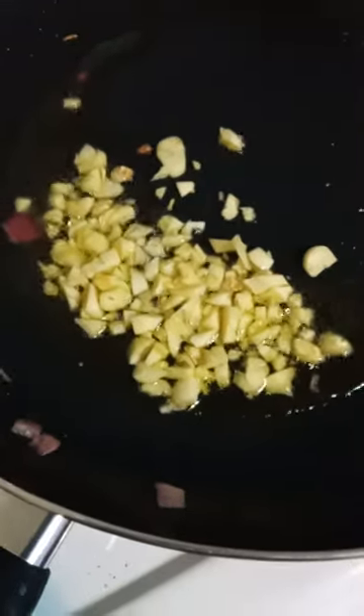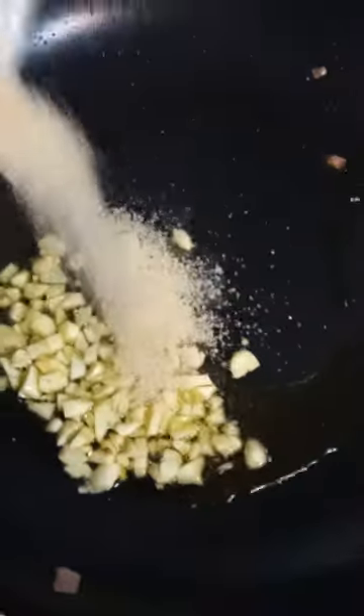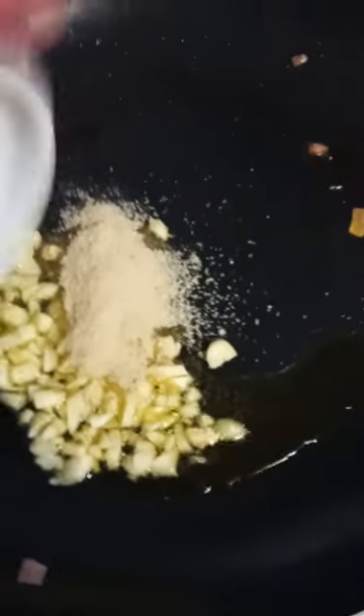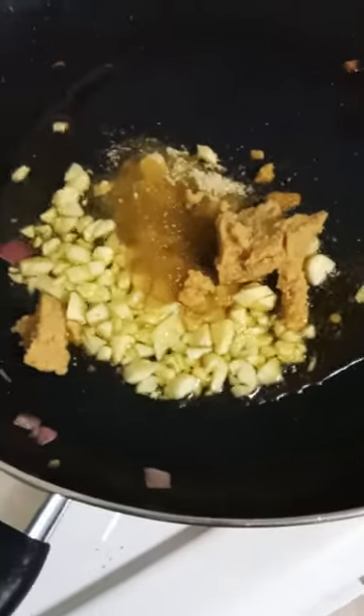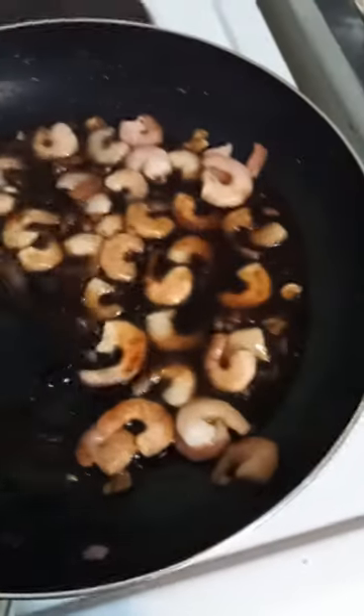Start with extra virgin olive oil, seven cloves of garlic chopped, and a tablespoon of raw sugar. Then add four tablespoons of soy sauce, two teaspoons of crushed ginger, and about 20 prawns.